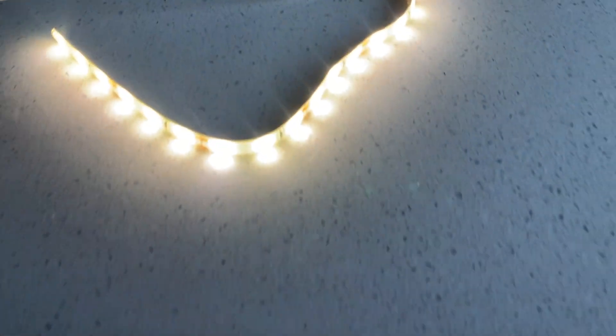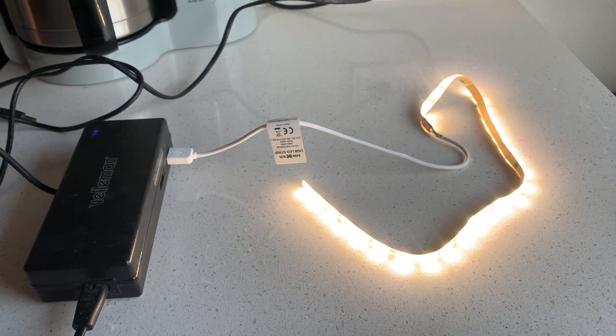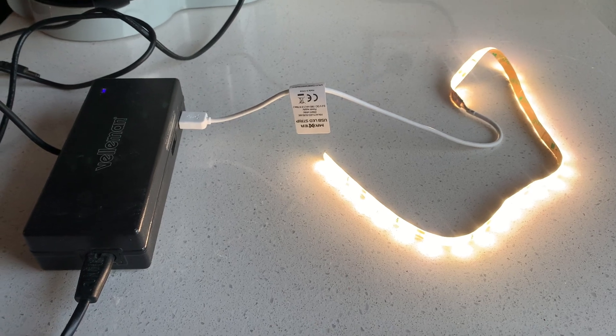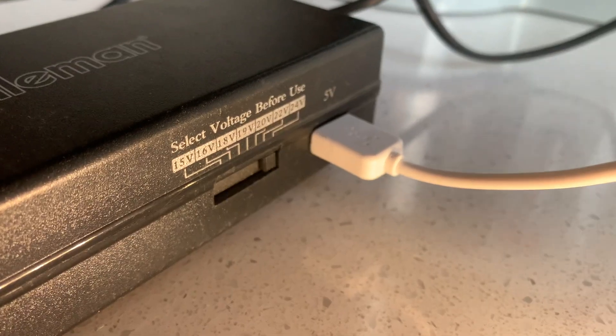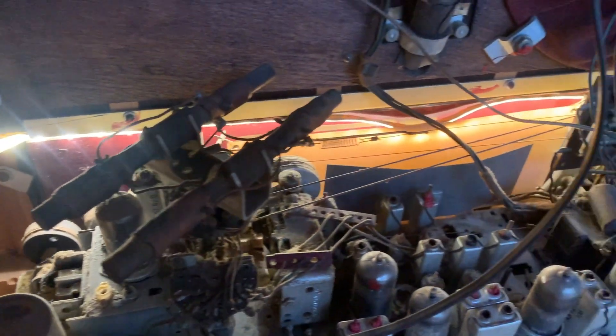For the dial lights I picked up this really cheap warm white LED strip — it has a USB plug, which is nice because the power supply I'm going to use for the amp actually has a USB out. That means we can just have one power cord to power everything. Here's the test of the lights.